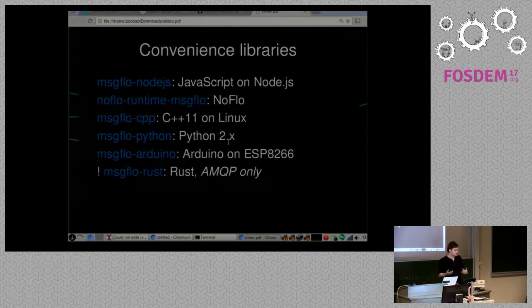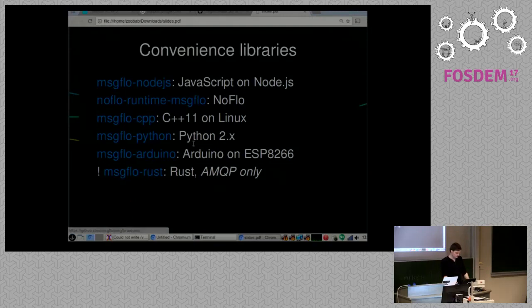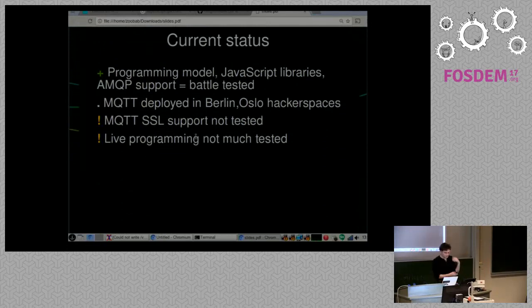You just need to send the discovery message to make things work with Message Flow or standard MQTT. There are also convenience libraries: JavaScript/Node.js, NoFlo (another visual programming runtime), C++, Python, Arduino — I'm using Arduino here — and a Rust one that currently only supports AMQP. The programming model has been used a lot on back-end services for cloud systems using AMQP, running millions of jobs every week. The JavaScript and NoFlo libraries are really battle-tested and work well.